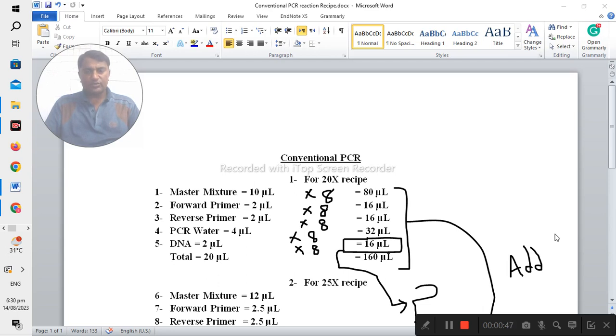How can you prepare the 20x recipe? The master mixture is 10 microliters, forward primer is 2 microliters, reverse primer is 2 microliters, PCR water is 4 microliters, and the DNA — meaning the sample which you would like to test — is 2 microliters. The total is 20 microliters.